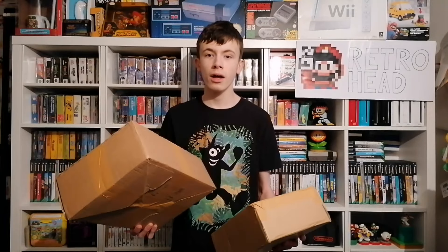CEX have now changed the graded system of their boxed games — this is a boxed Nintendo, by the way. So you can either order it loose, boxed with no manual, boxed with a manual, or mint. All of these I'm going to open are boxed with manual. That takes away some of the excitement from the CEX roulette, but it's only a little bit extra for the manual.